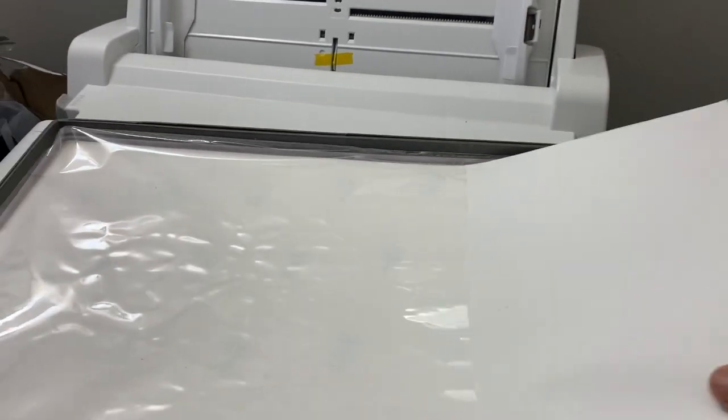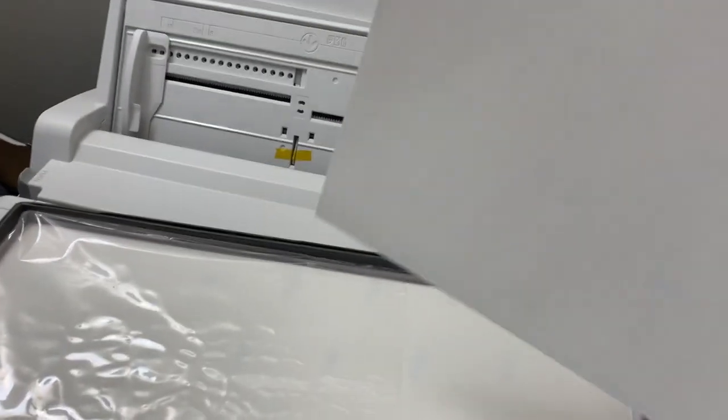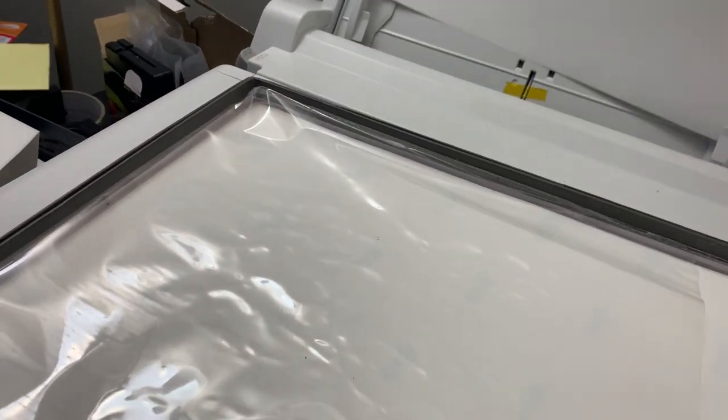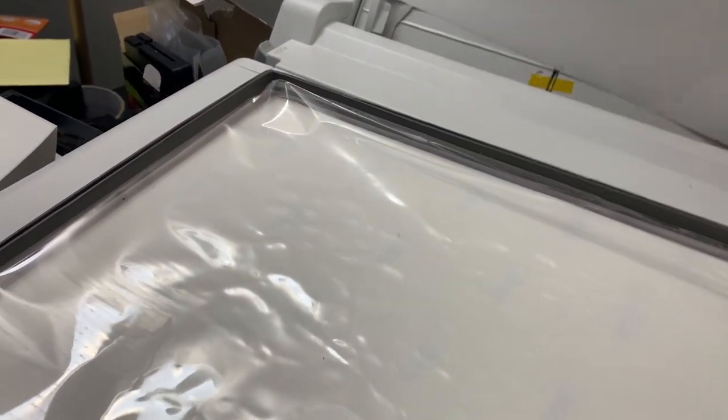I'm going to load the paper in the back. As you see, this is not even a sub paper — this is something else. Sub was out of stock for the 13 by 19, so I got something else. This is a quick dry sub paper or something.